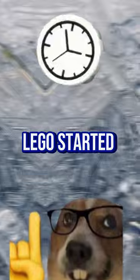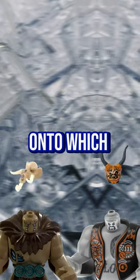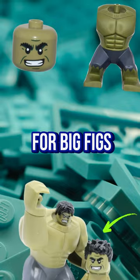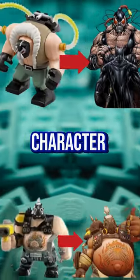However, over time, LEGO started experimenting with them, giving them more possibilities, such as detachable heads from minifigures onto which masks could be placed. They also added special large heads for Big Figs, and some were even equipped with studs on their backs to attach elements, giving them more functions and better character representations.